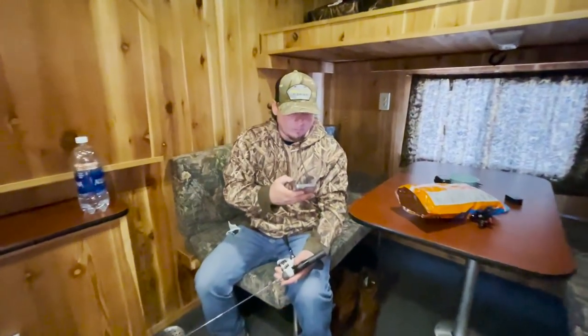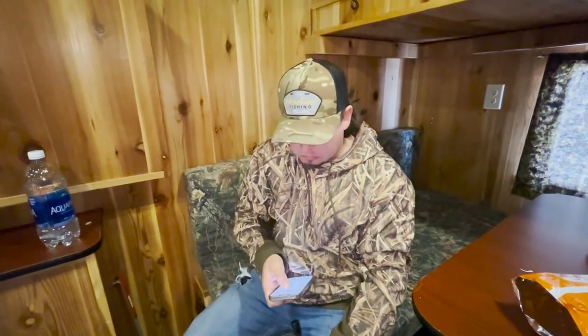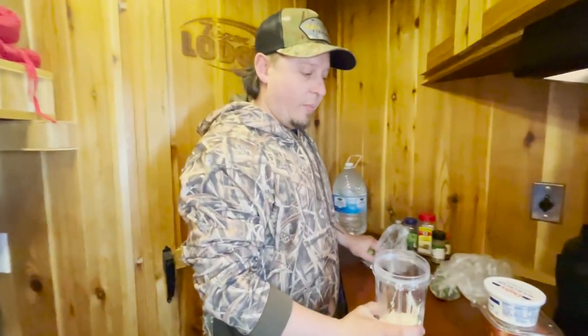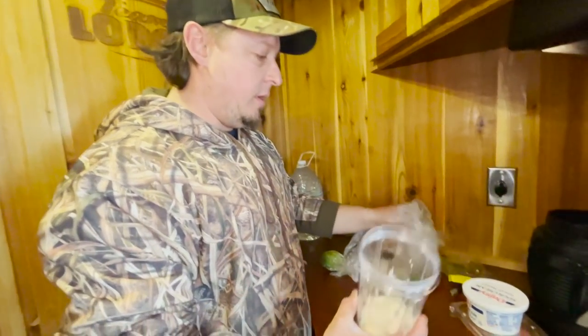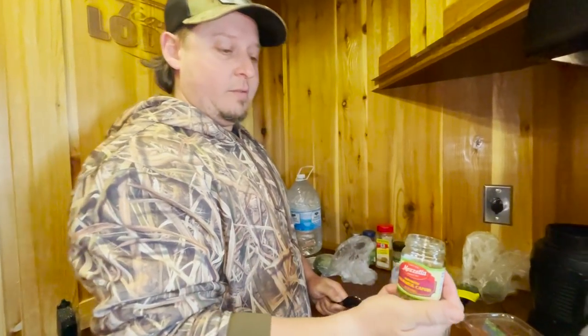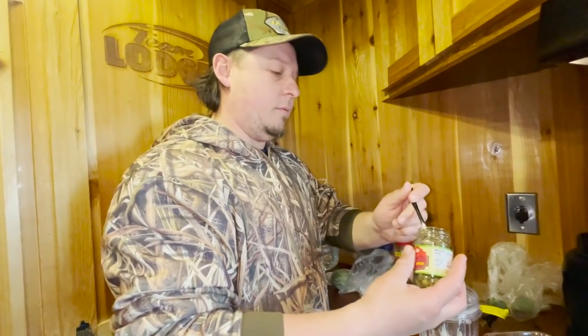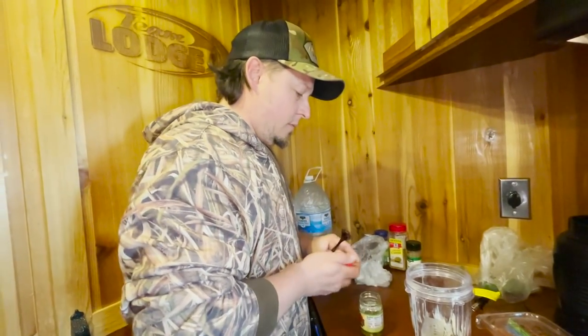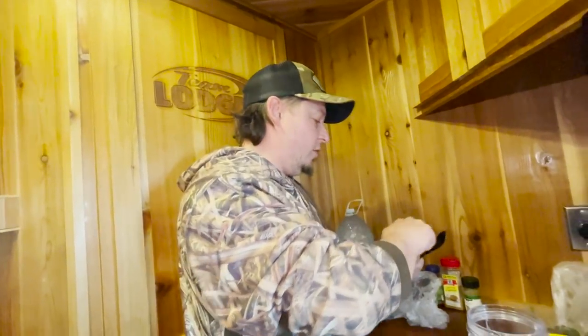One more time, huge shoutout to Thalman's Guide Service — definitely one of the nicer houses I've stayed in. Alright, we're going to get to cooking these fish. You ready? You gotta show all the viewers how you make your secret sauce — you promised everyone! So, people at home: you start with a cup of mayo. I pre-measured it with a big thing of Hellman's at home.